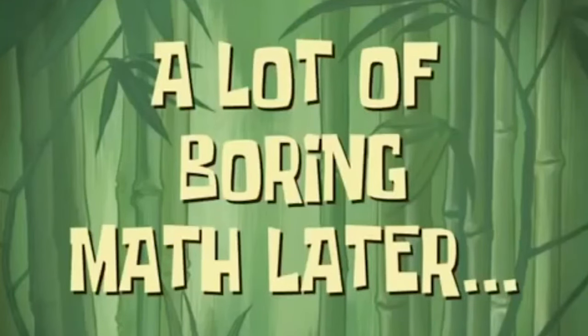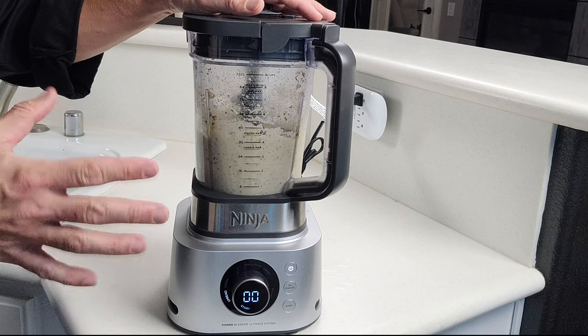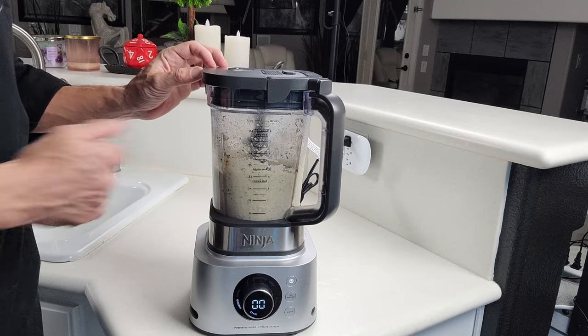I just ran mine for about 15 seconds or so because I like mine to be a little bit more on the chunky side, more similar to a mashed potato. But once you get the consistency you want, then you can go ahead and pour it on out.